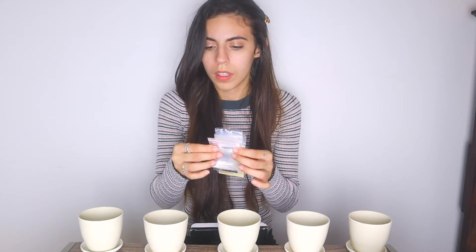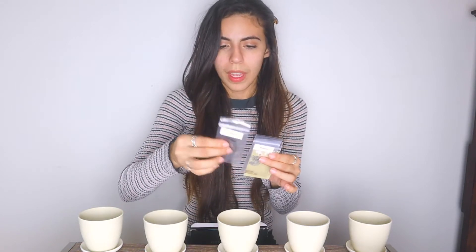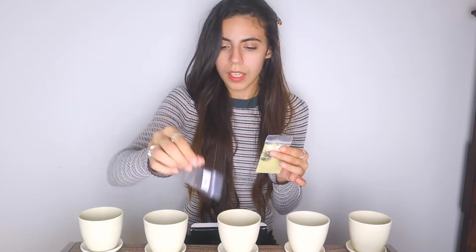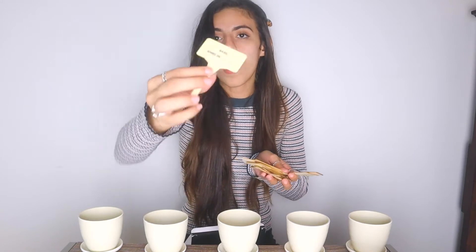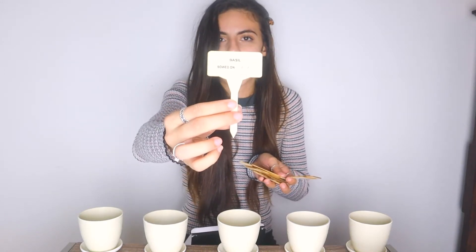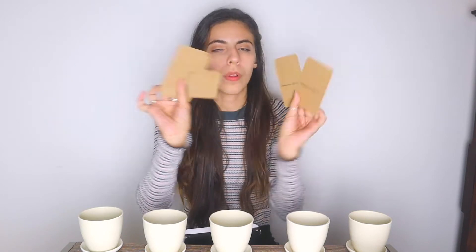For the seeds we have cilantro, mint, chives, basil, parsley, and kelp. It also comes with little sticks that you would put in your plants and you can write when it was sowed on, which is very cute. It also comes with little homegrown garden co-packets.